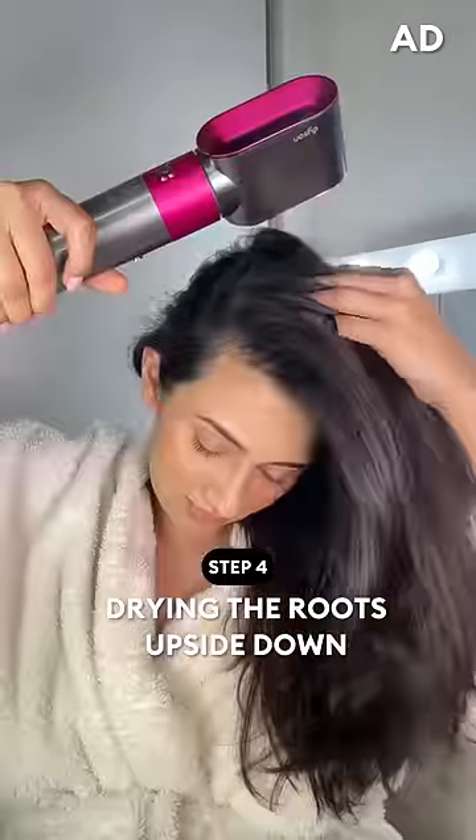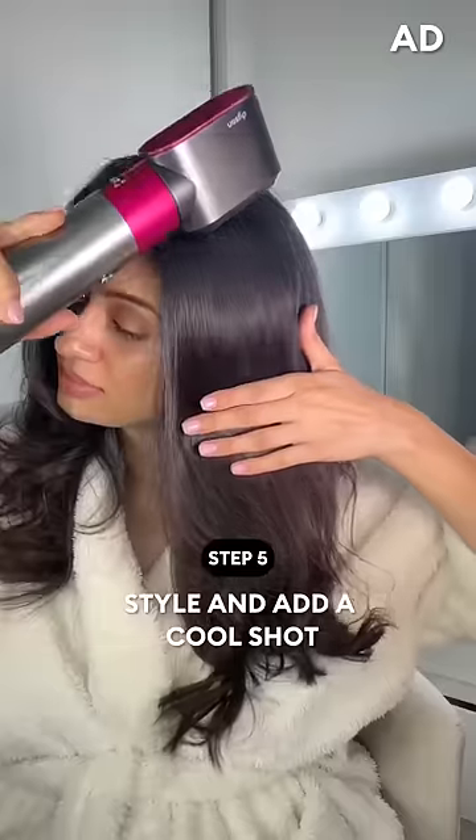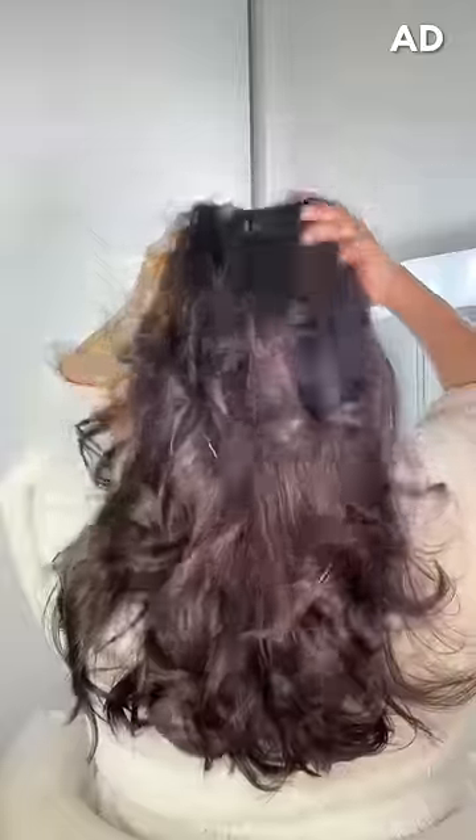I then flip my hair and blow dry downwards — this gives a more lifted appearance to the roots. Then I use a straightener to curl my hair away from my face. I repeat the process using small sections of my hair, after which I blow dry the front crown area to add more volume, and a cool shot of air in the end to seal the cuticles and add more shine.